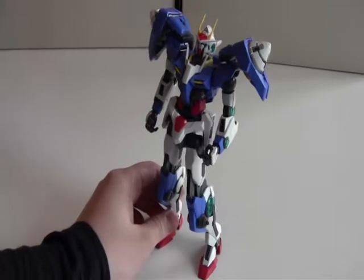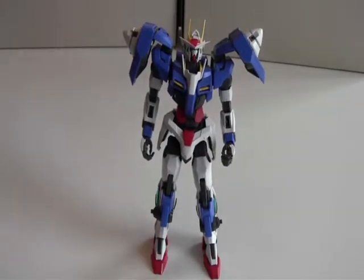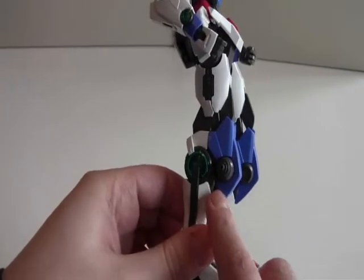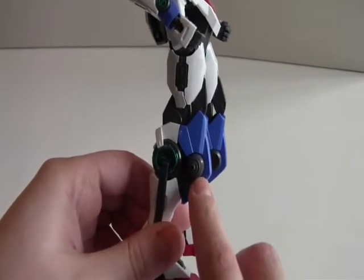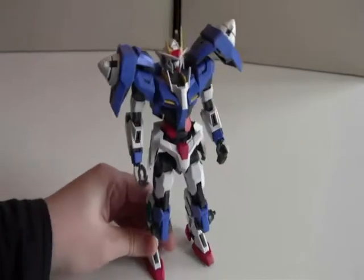This is a 00 model without the weapons, similar to the 00 Riser without the weapons, except these blue pieces here. The 00 Riser doesn't have these blue pieces, because in this version, the 007 Sword Gun, you can actually mount the knives on those. So that's pretty cool.